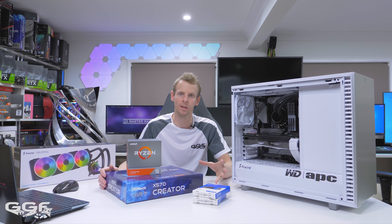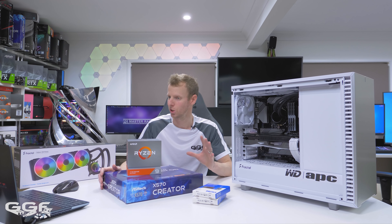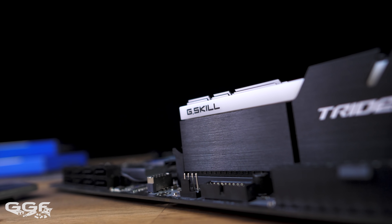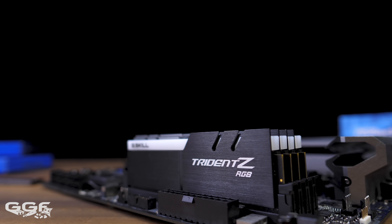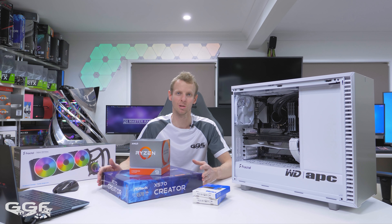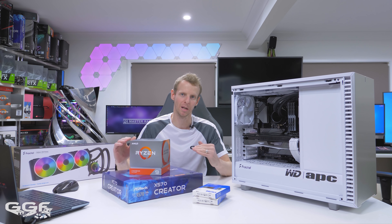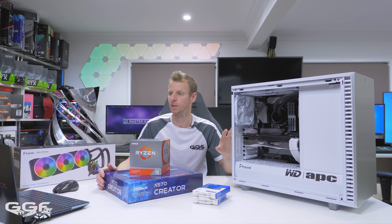Memory was a bit of a tough one. I could have gone with 32 or 64 gig — most people think editing, go 64 gig — but I've actually gone with 32 gigabytes of G.Skill Trident Z at 3600MHz, which is what you want with a CPU like this. I didn't go with 64 because a lot of editing programs don't utilize as much memory as you think. So I dropped the memory down and threw something else in that could benefit other areas, like a slightly better CPU or video card instead.